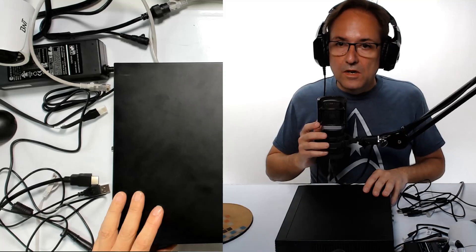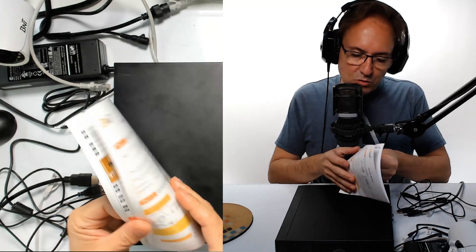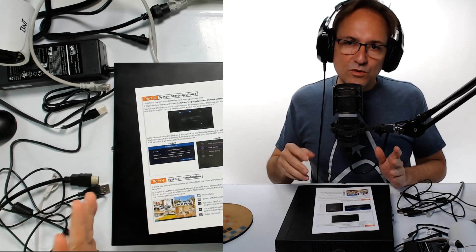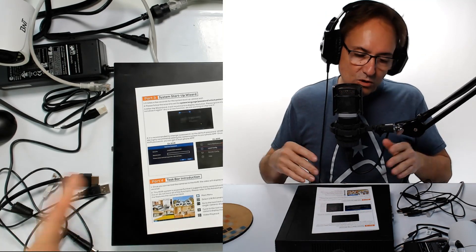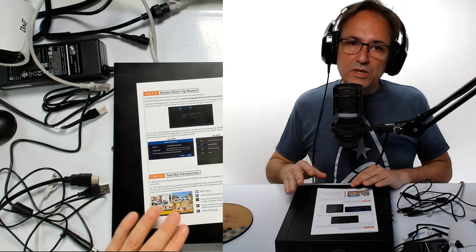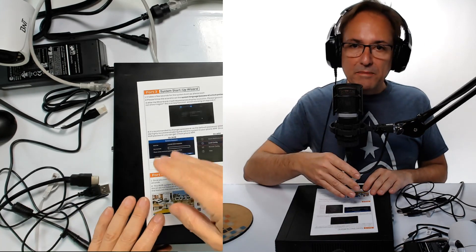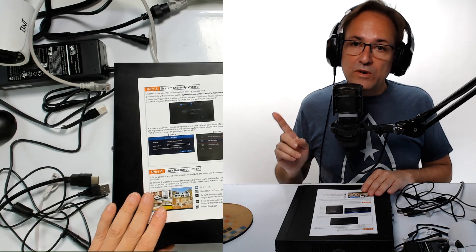We are ready to install and I'll show you step by step how simple it is. One thing I love about this system is it's super easy to install and doesn't require you to be technically savvy. You don't need any background in security installation or knowledge of IP addresses. The system will configure everything automatically. You can go into advanced mode, but as a basic setup, you just install all the cameras in your house or business, plug everything in, put a monitor, connect it to the router, and that's it.